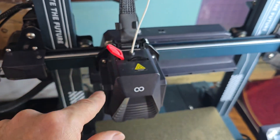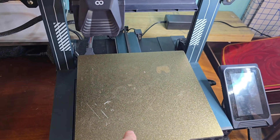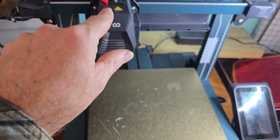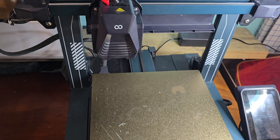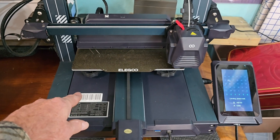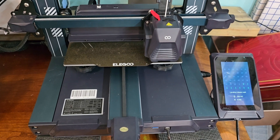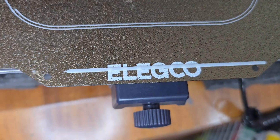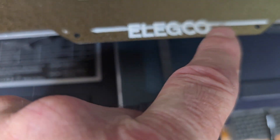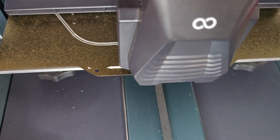I got it all back together and I'm fixing to re-level my table. Follow your instructions for that because this head was removed and put back on — you're going to want to re-level. We're doing an auto-level; I leveled it manually first, and now we're doing the auto-level. There's my first test strip after getting everything back together — looks like everything is good to go, getting a nice strip there.